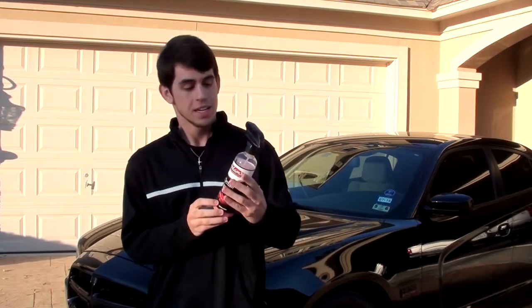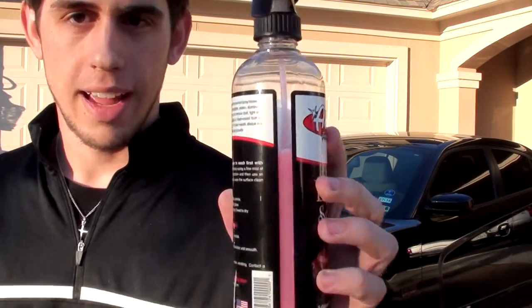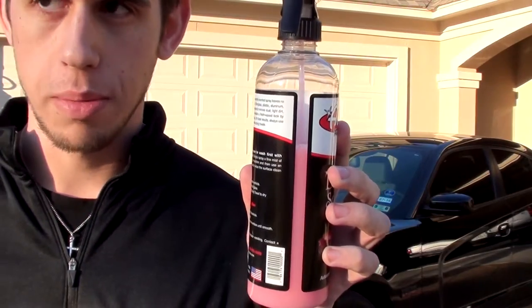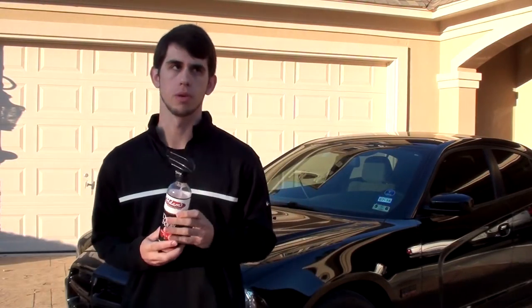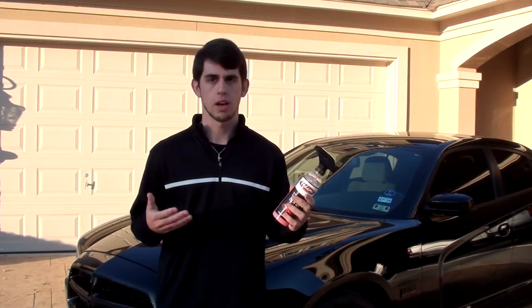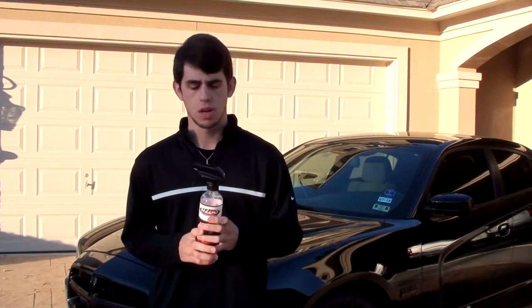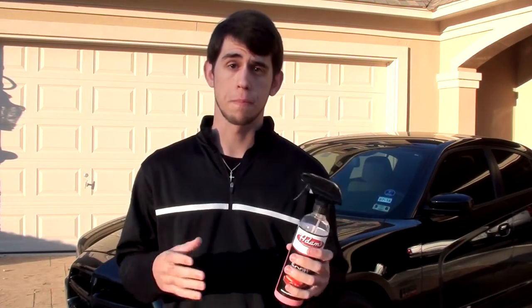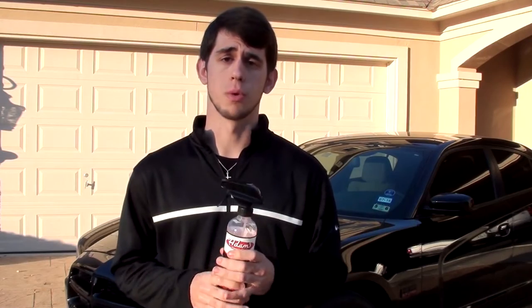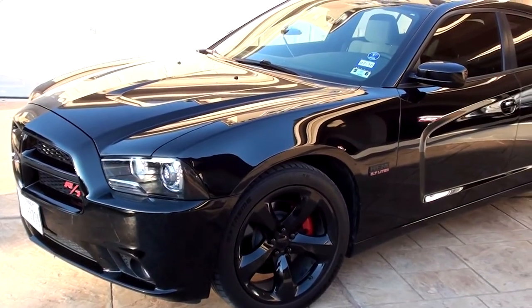I've used it once and that's how much it used, so I believe you could probably get about three full car washes out of one bottle. Three car washes for $13 — it's really not too bad. I'm gonna show you guys exactly what you do with it to make drying much easier and just how to go about doing things, so let's get started.